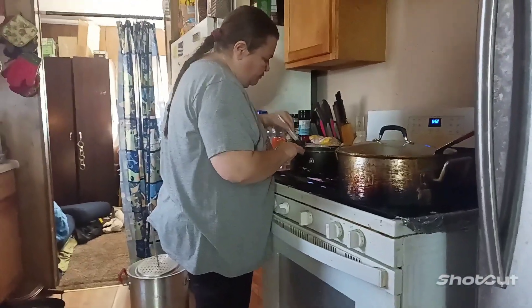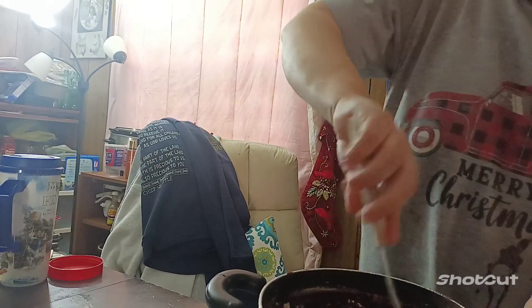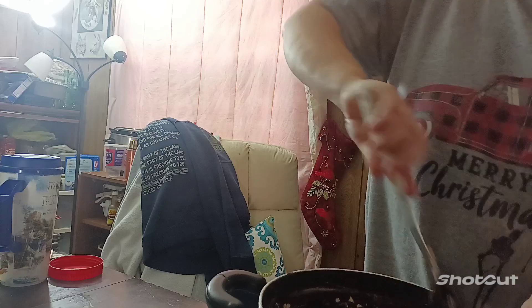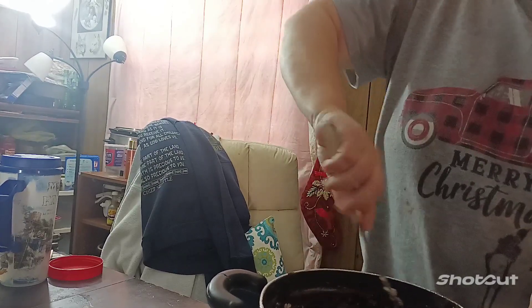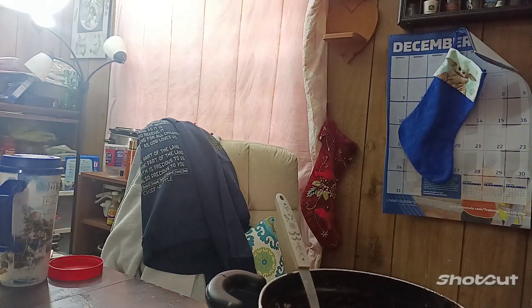You're over there cooking on the stove. Sorry y'all, we just had a little bit of camera issues — the storage was full on my phone. We took care of it. It's part of being a YouTuber. Yes, I'm wearing the stuff but I don't care.